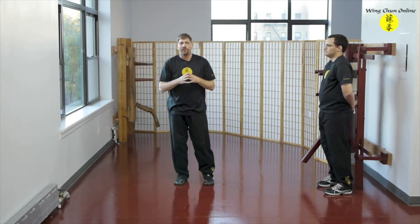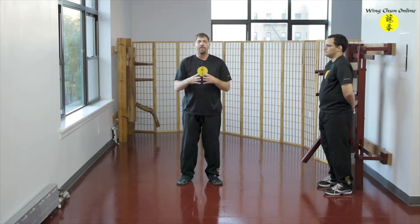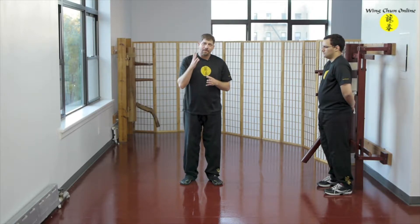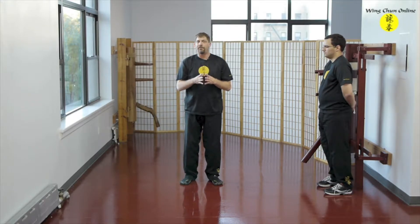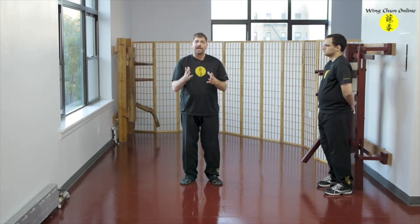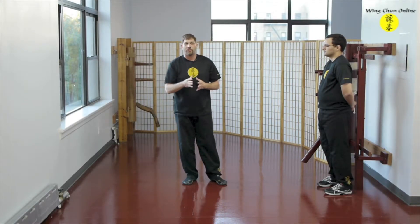Now we're going to look at something called Bong Sao Escape and Bong Sao Recapture. This is something I am very adamant that every student knows and understands, and I ask this question often. I'm not limiting it to these two variations, but after we deliver our Bong Sao, what are two possible scenarios that might follow? One is escape and one is recapture. After Bong Sao, how might you follow from there — escape or recapture? It's that simple, and I'm going to show you what I'm talking about.